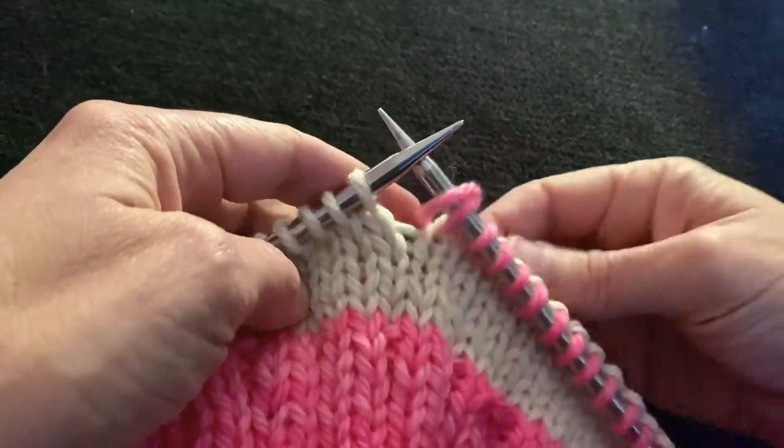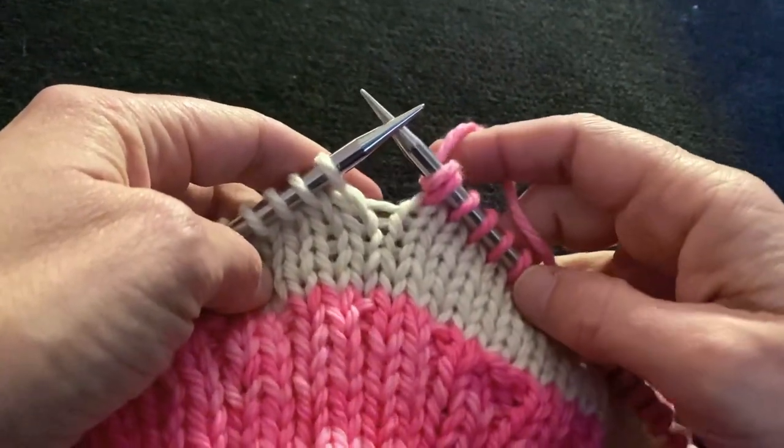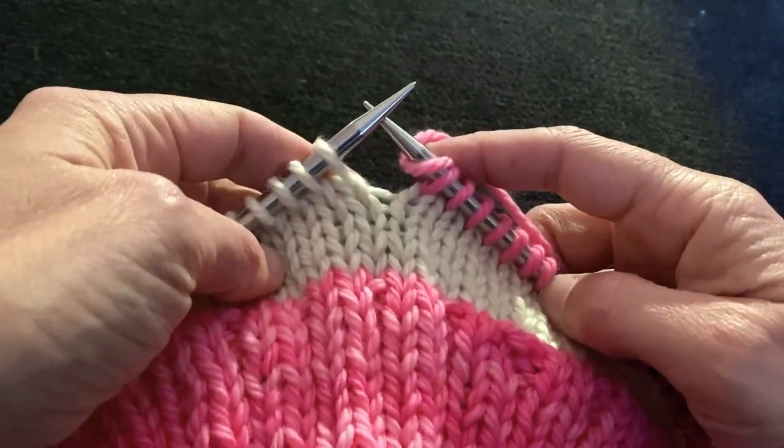Let's take a look at what Sharon from Security is calling the spike stitch. We have no idea what it's really called.